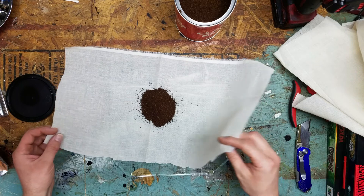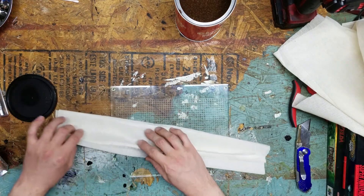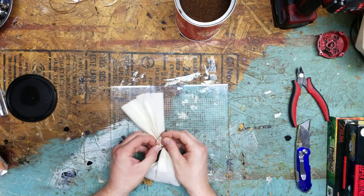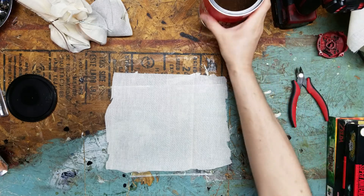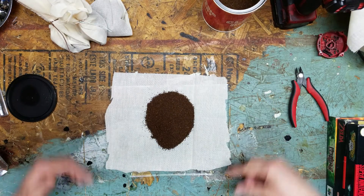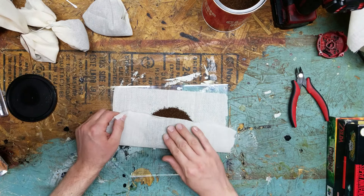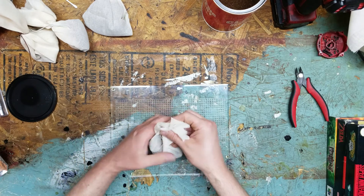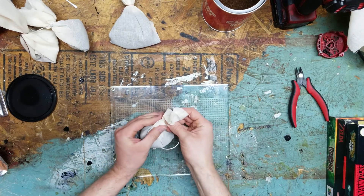Then we're going to fold this up and tie it. This first one is way too big, but that's fine. I'm going to make four bags of coffee total. As you can see I've realized I don't need this much bag — a little bit smaller bag and a lot more coffee. The first one's always a mess; you know until you get the feel of how much coffee you're pouring and how big a bag you're going to need. It's a little trial and error but it's not too bad.